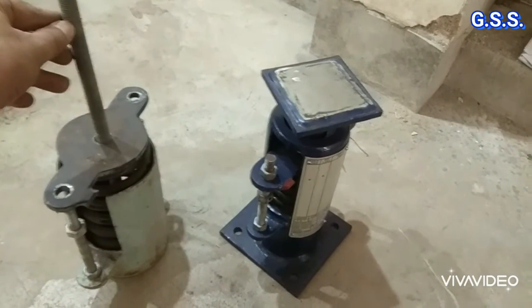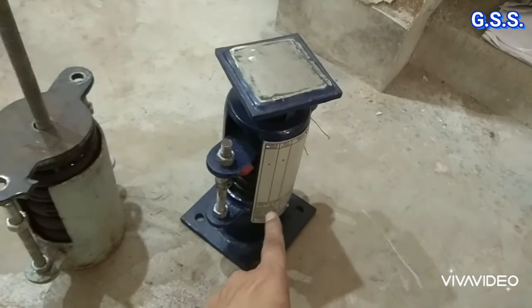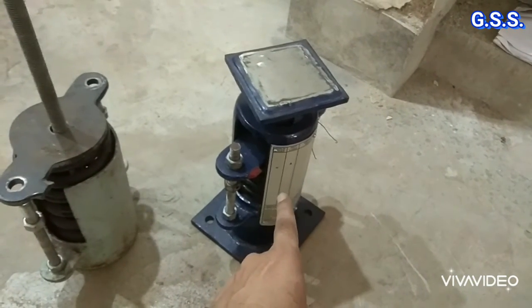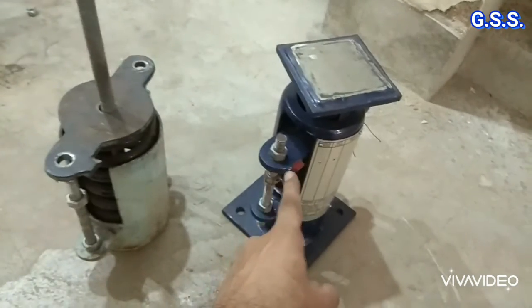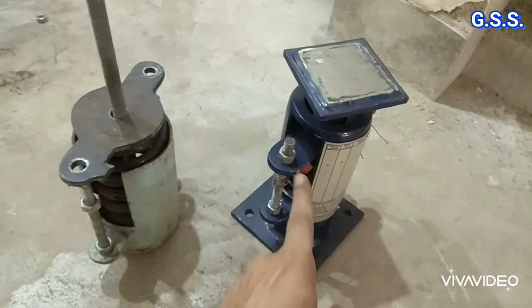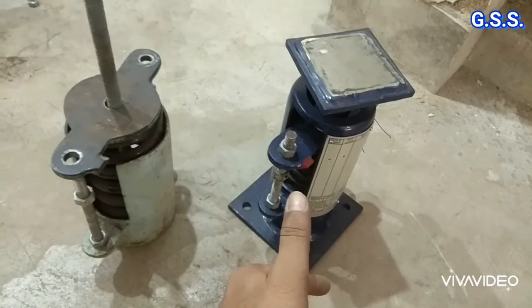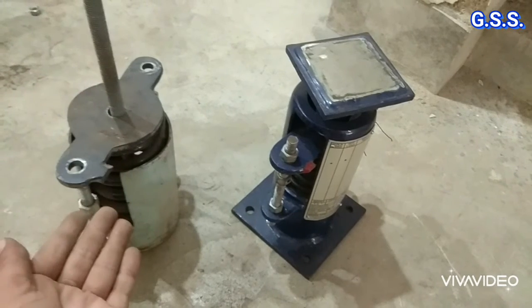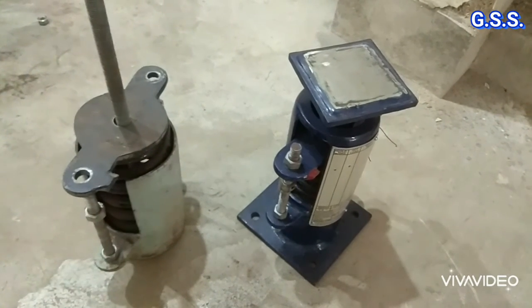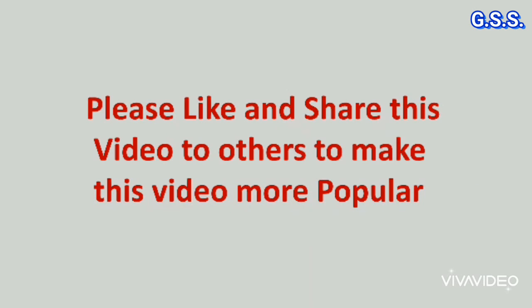This variable spring hanger hangs from the top. This is the spring plate and this is the bottom spring support — variable type bottom spring support. The pipe shoe rests over this load flange, and this is the spring plate. Functionally, both these are the same. When this spring plate is compressed, the spring effort will be more. And when this spring plate comes up — meaning the pipe has upward movement — then the spring will provide less effort.